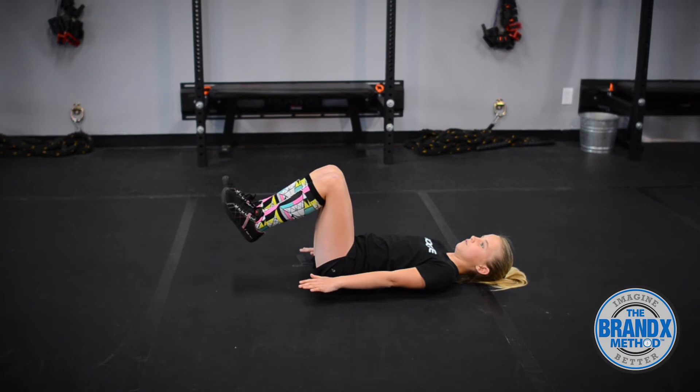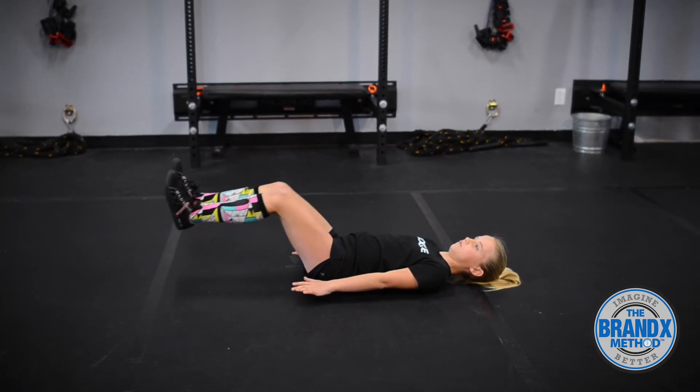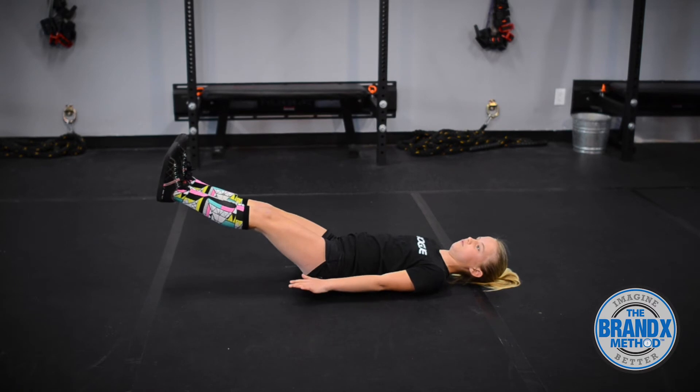Hollow hold progression 2: Keeping the whole spine pressed into the floor and the arms in the same position, ask the child to straighten their legs, but keep their feet 6 to 10 inches above the floor.